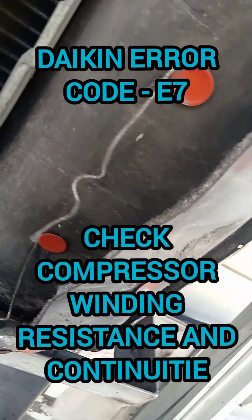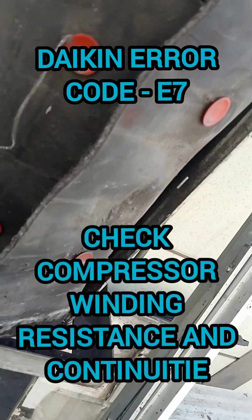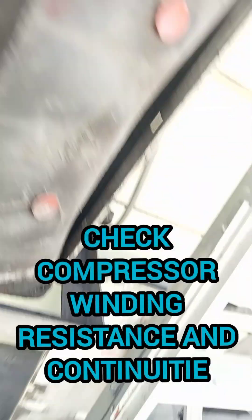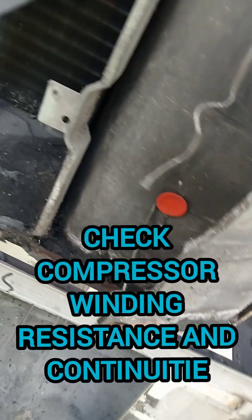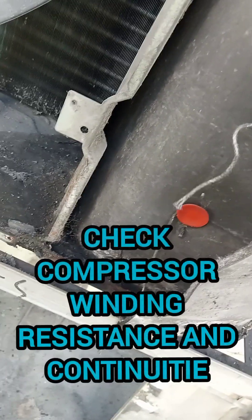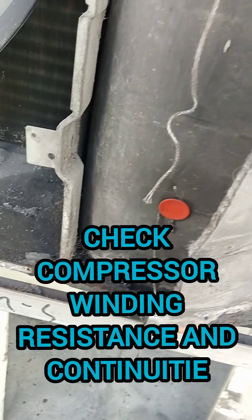In this video we need to check the compressor winding resistance and continuity to determine if the compressor is okay or not. The error code is C7, and we already checked the PCB board — the fan motor is the problem.